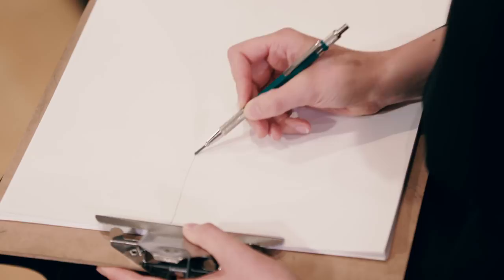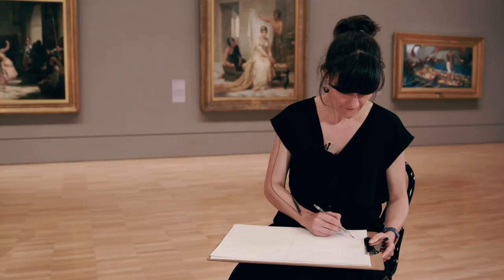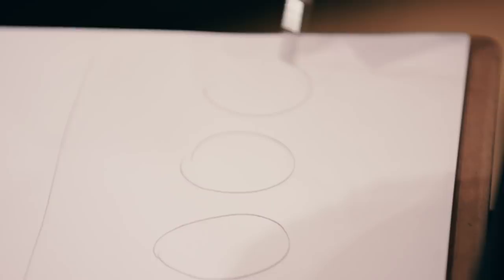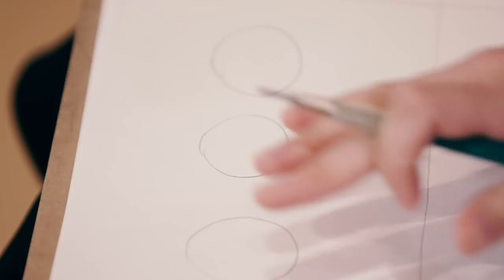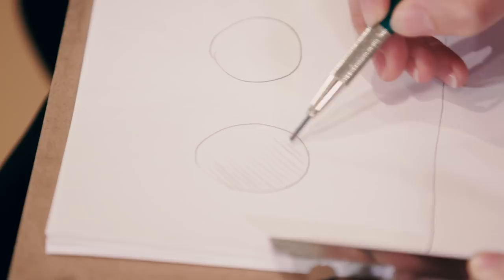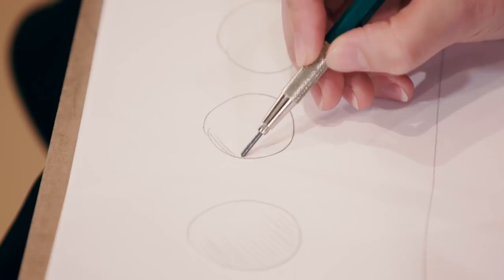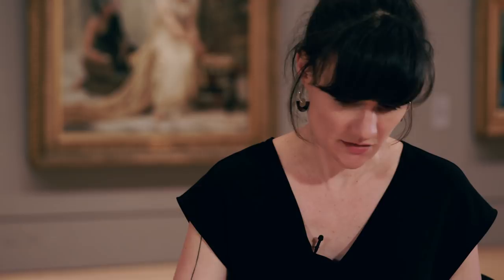Now we're going to practice some mark making techniques. Loosely grid up your page into quarters and then draw three circles in each — they don't have to be perfect. We're using the humble grey lead for this. First we're going to practice cross-hatching. The three circles represent light, mid-tone, and dark. With hatching it's simple lines running parallel to one another. For lighter, keep the lead light on your page and space the lines out further. For mid-tone, keep them a bit closer together and go a bit heavier with your lead. Hatching is really good to use when sketching because you can get it down very fast.